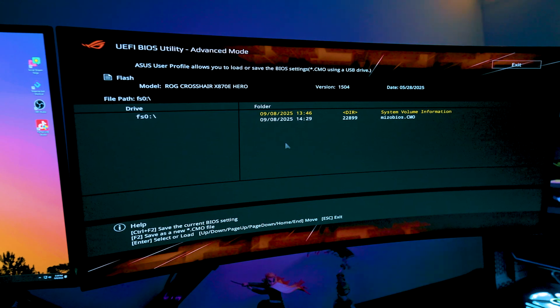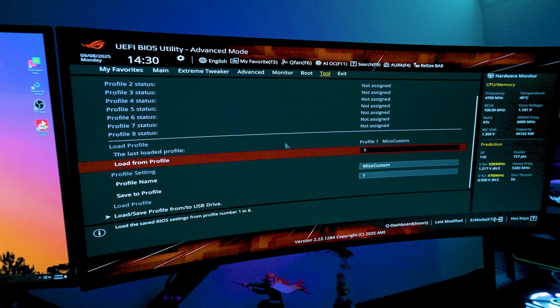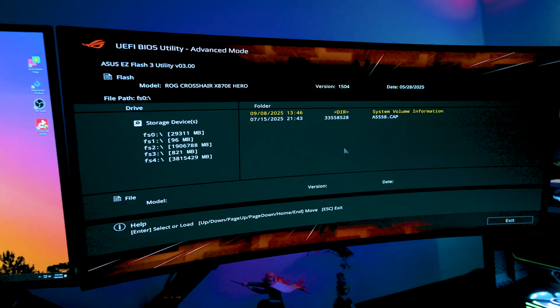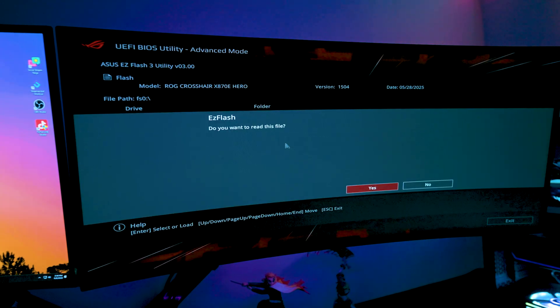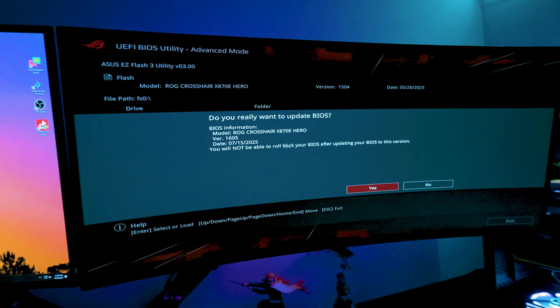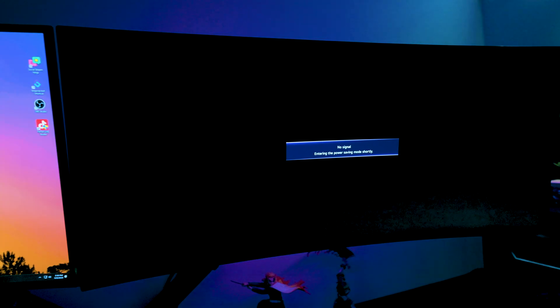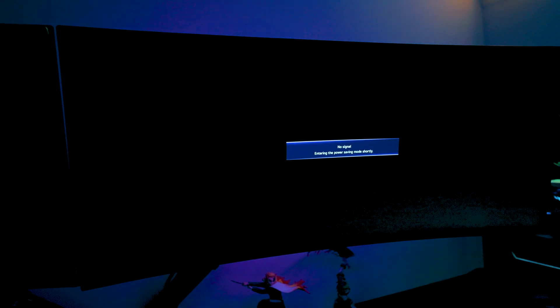Now we can actually update the BIOS through the Easy Flash utility tool. Go to ASUS Easy Flash 3 Utility, hit Enter, and you'll see the USB drive listed. The renamed file — for example, A558.CAP — should appear. Select it and process the update. Don't touch your PC or force a restart. Don't panic if it immediately shuts off — that's normal. It's just updating.